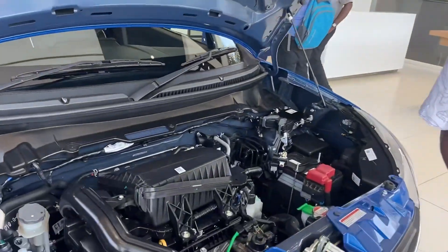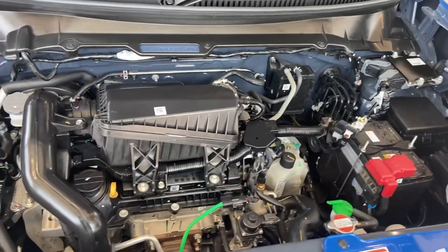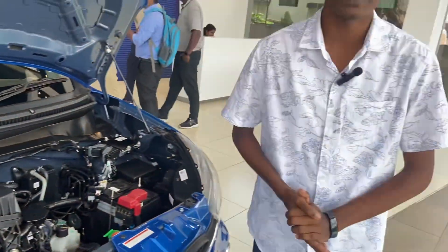This is the 1-liter engine — a dual-jet engine. It offers good mileage — around 26.8 km in manual. It is a very powerful engine for its segment.